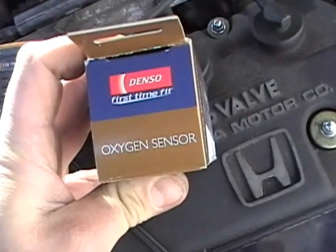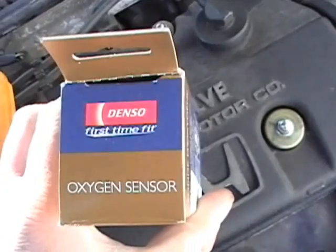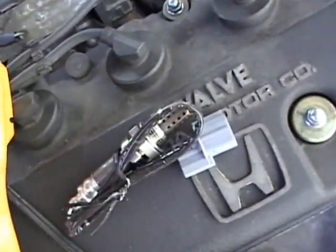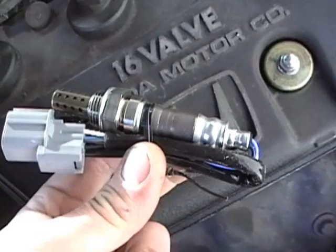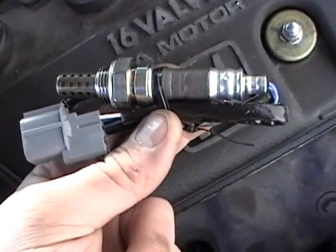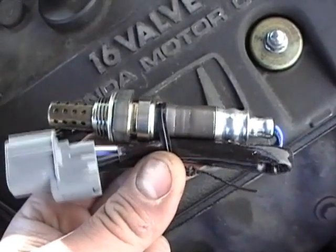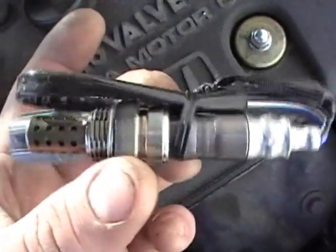Hondas are very picky. You put a cheap O2 sensor in it, you're going to get cheap results — it probably won't fix anything. Don't use a universal where you have to cut the wires; go direct fit. Denso happens to be who makes Honda oxygen sensors — quality sensor. I also recommend either going to the manufacturer and buying their oxygen sensor, going to the dealership, or at least researching who makes it and buying from that company. Do not buy Bosch oxygen sensors — they're junk out of the box. And that's why they're cheap. Get yourself a good oxygen sensor.